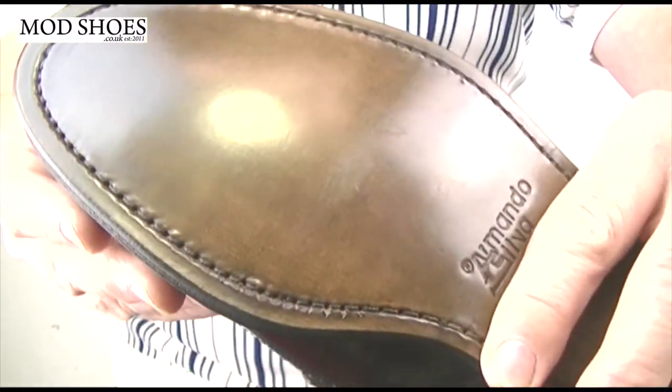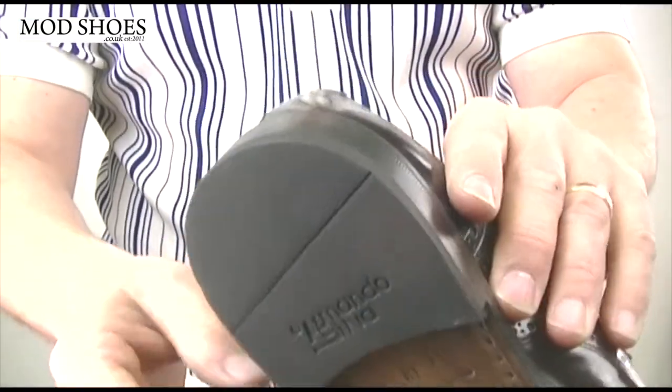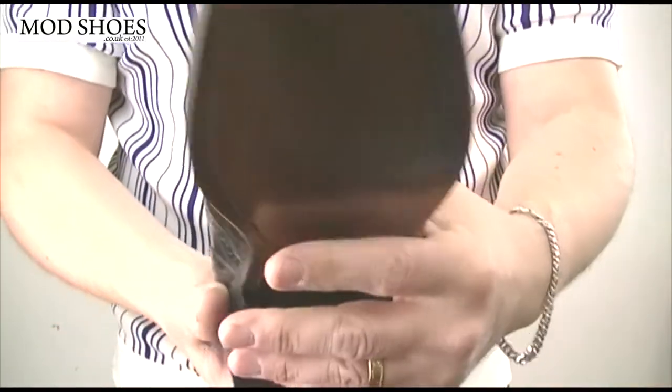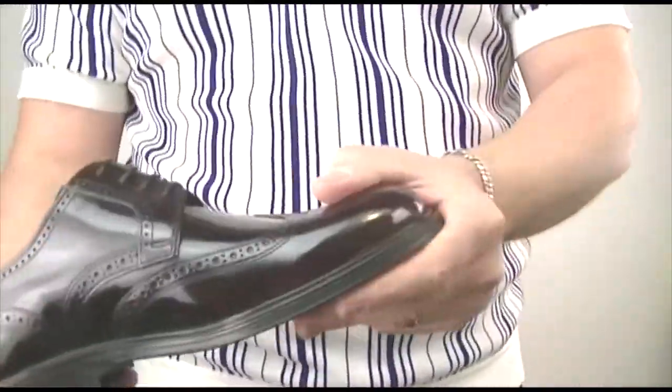It's got a lovely leather sole — lovely dark brown leather sole. And on the back here, again, it's got the rubber. So if you're a dancer like me, these are excellent because you can spin on them — you can spin on the front and the back holds you.